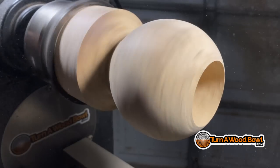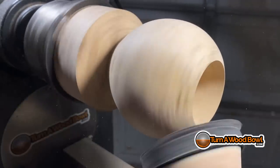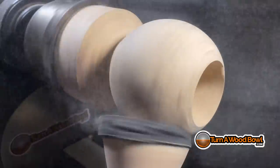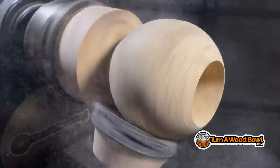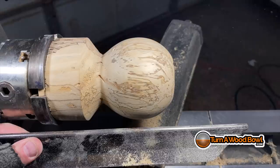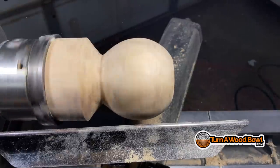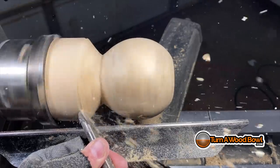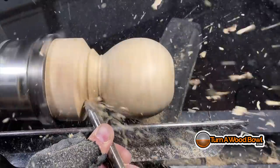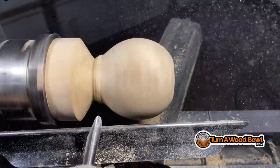I usually stop at 320 — that gives me a very smooth finish. With the piece shaped the way I want, I basically just go through each grit one at a time for a nice smooth finish on the outside of this planter. Now I have to start working the base and figuring out exactly where that's going to be. I can see that the bottom is coming out of that sphere and has kind of a teardrop shape — I want to take it more into a sphere shape and bring it down to the very bottom of that sphere.